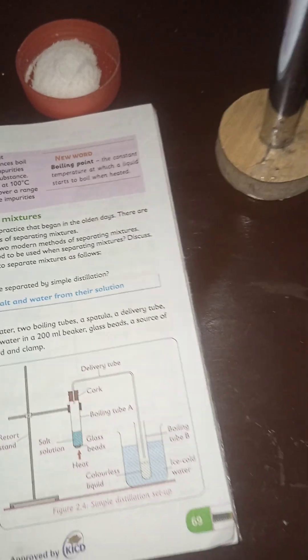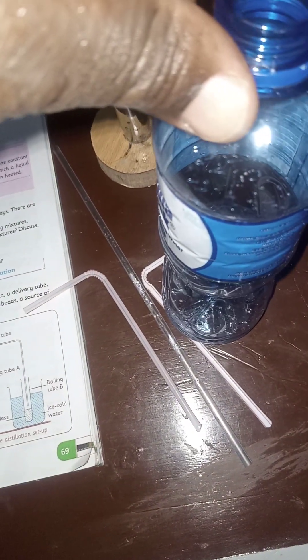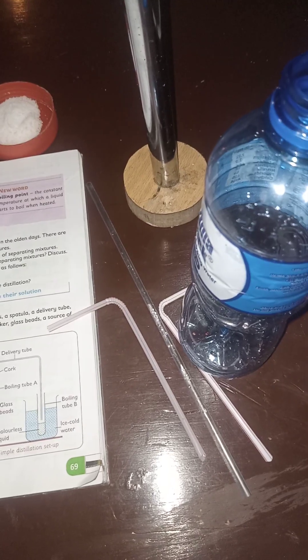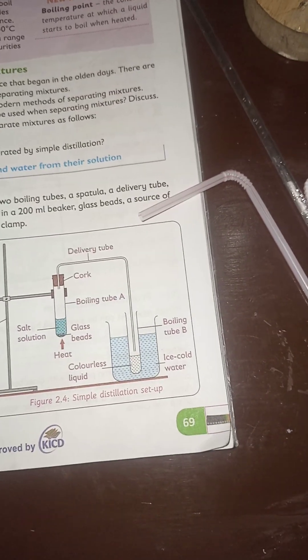Then we are going to use a set of straws as our delivery tube. Then we will use this particular plastic bottle as our boiling tube to collect the distillate from the condensate. Then we are going to use this jar cut from a 10-litre plastic bottle to act as our holder for the ice cold water.